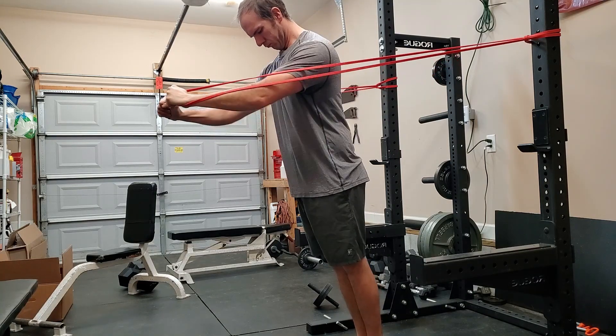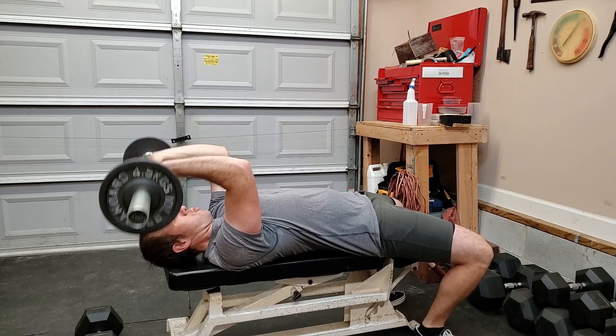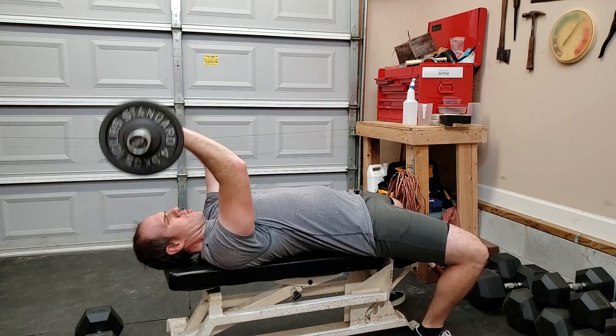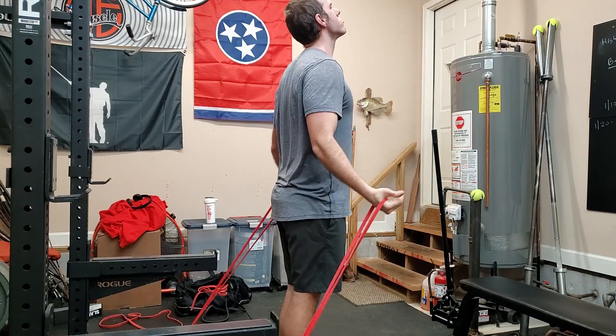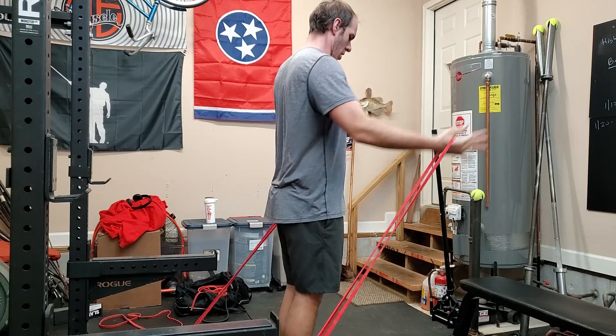I tried these little banded presses — whatever you want to call them — just wanted to see about working that range of motion, but I didn't quite like them. Then we went to skull crushers with the Rogue skull bar, using 50 pounds for 15, 13, and 13 reps. We supersetted that with mini band low flies — everything was 20-plus reps, three sets of the superset.